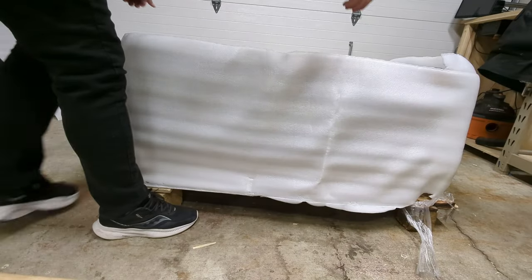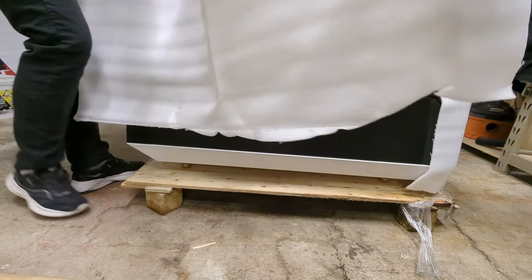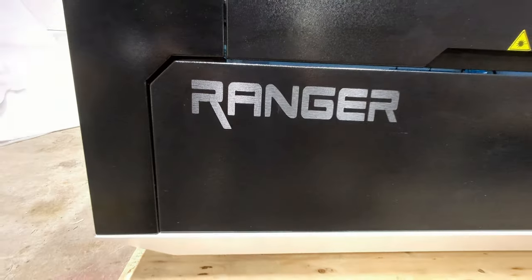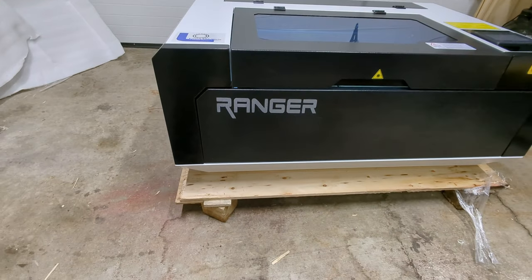Once the sides came off you can see everything inside was very securely wrapped up even more. I cut the plastic and pulled all of the foam off around the laser and it was finally time to see this thing in person. And I gotta tell you this thing is gorgeous. Now that I have it unboxed let's check out some of the features of the Ranger 3.